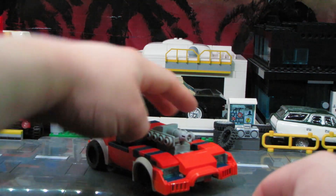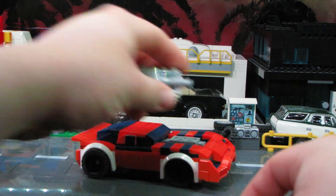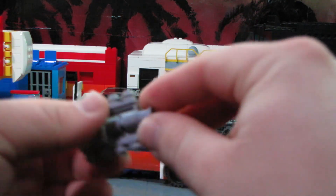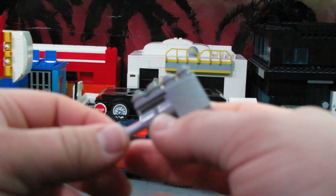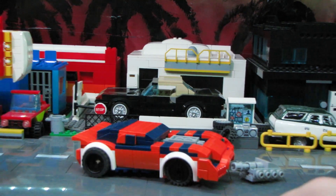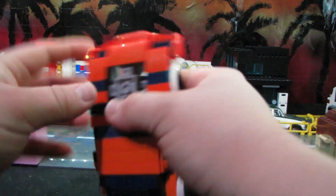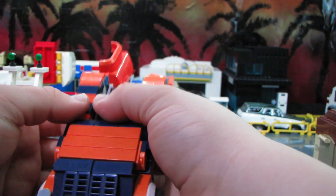We're going to start with taking off the weapon, because I did try to respect as much of the original toy as possible — you did have to remove the weapon. The only thing I changed is this part now extends forward instead of folding up, because it's LEGO so you've got to work with what you've got. There's the weapon out of the way. It's pretty much like all my standard car bots — very simple.